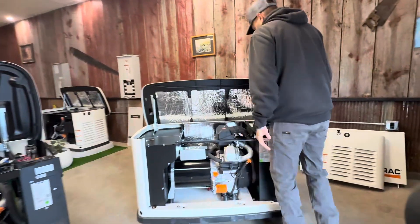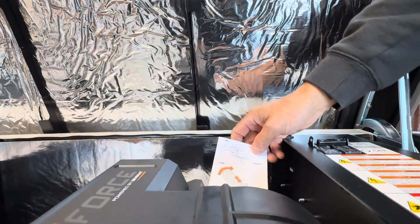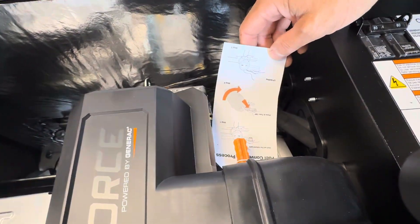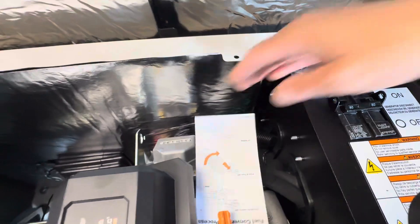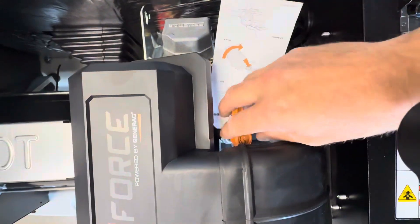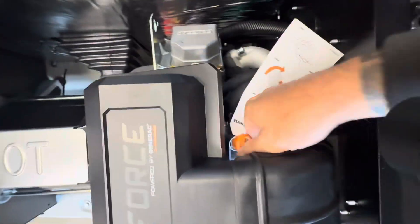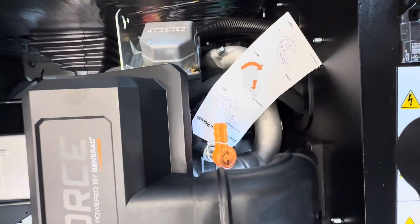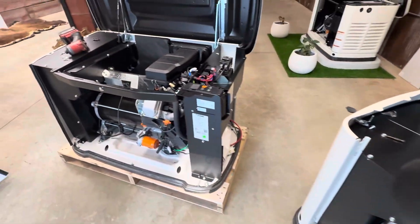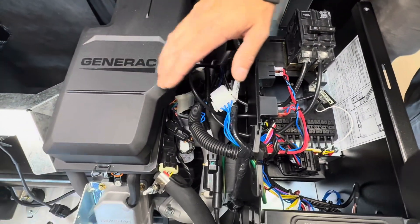Come on over here, I'll show you the Guardian. You have the orange knob in the back that you have to turn. It gets set to natural gas from the factory. You turn it this way all the way and that's LP. So all the way one direction is natural gas, all the way the opposite direction is LP.